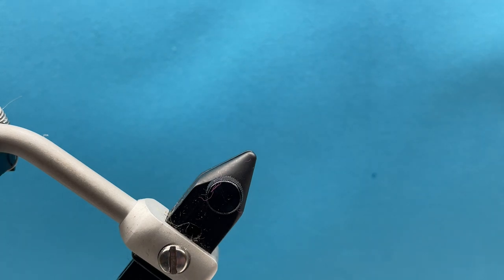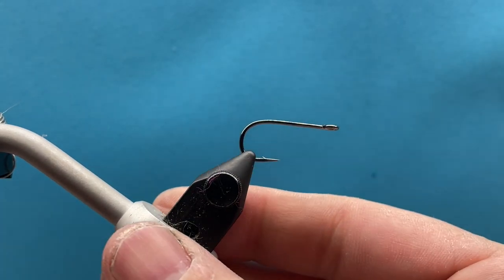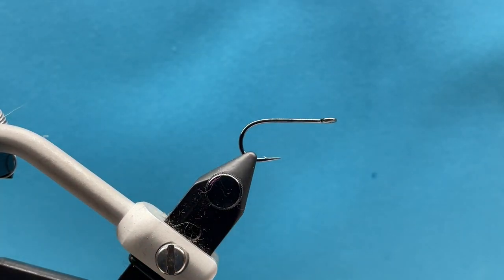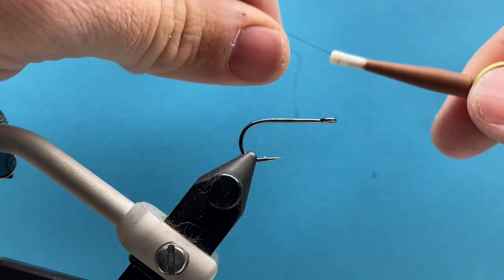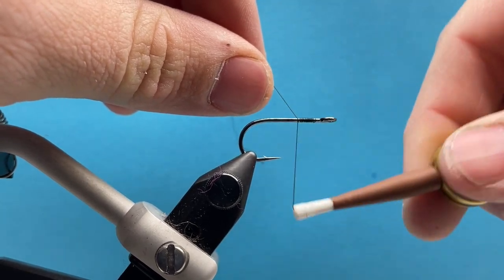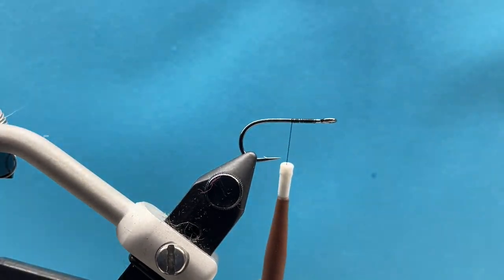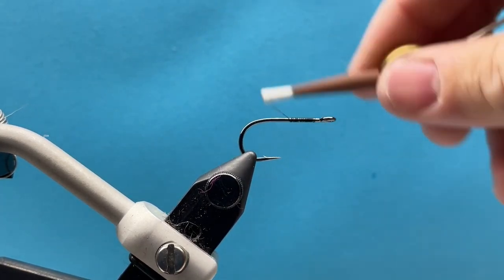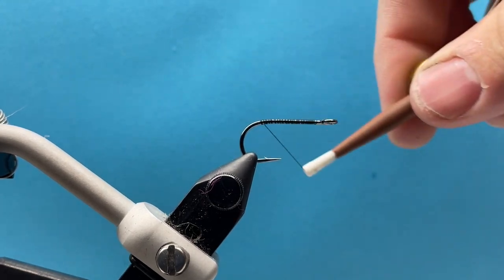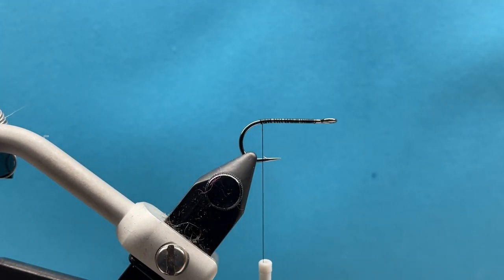Okay, then we're ready to start tying our fly. I'm going to put the hook portion of the trailer hitch in and tie the back half of the fly first. I'll start my thread and just lay a base layer along the hook shank. This is just Uni 6/0 black thread that you got in your box. I'm going to wrap back to my tie-in point, which is right above the barb of the hook, and leave my thread hanging there.